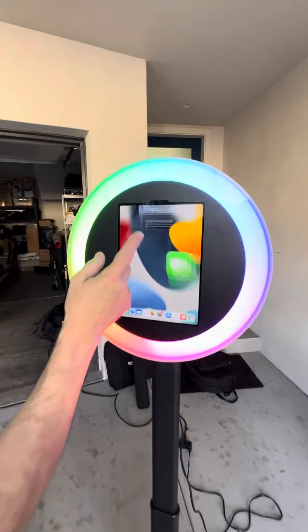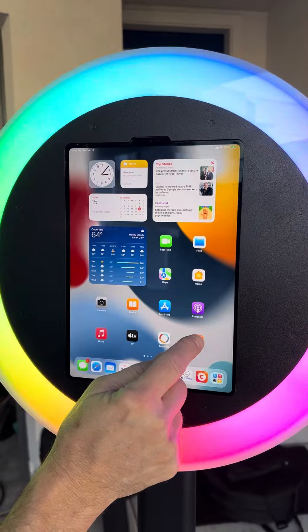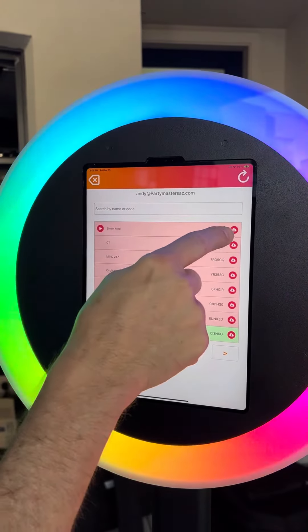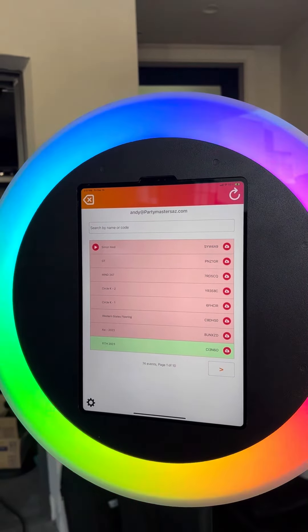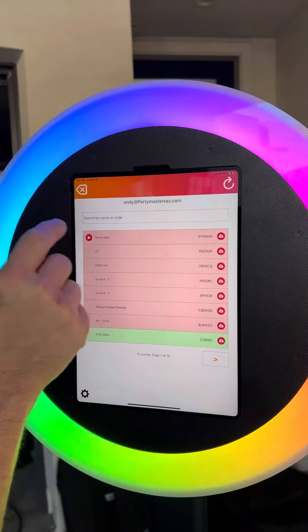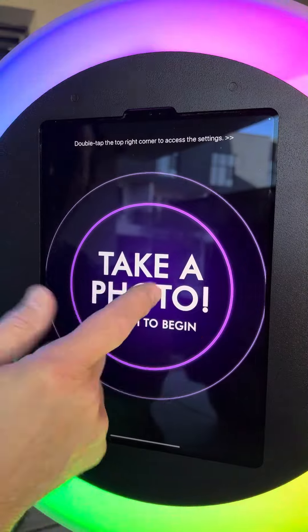Now you're on the iPad — lift this up. You're going to hit Curator Live, this is going to open. Simon Med is your program, it should be at the top, you're going to hit that and it's going to download the latest version. I'm not going to do it now because it could take up to a minute. You're going to hit play, then photo booth, and then you're ready to go.